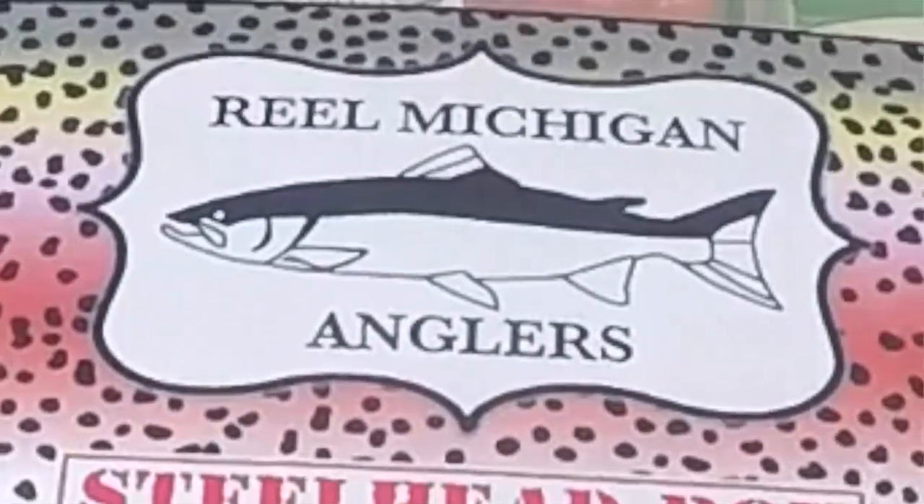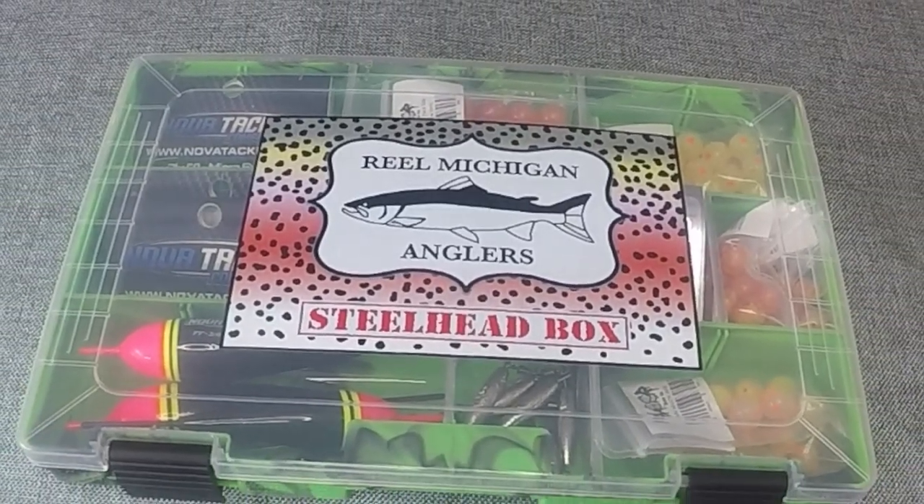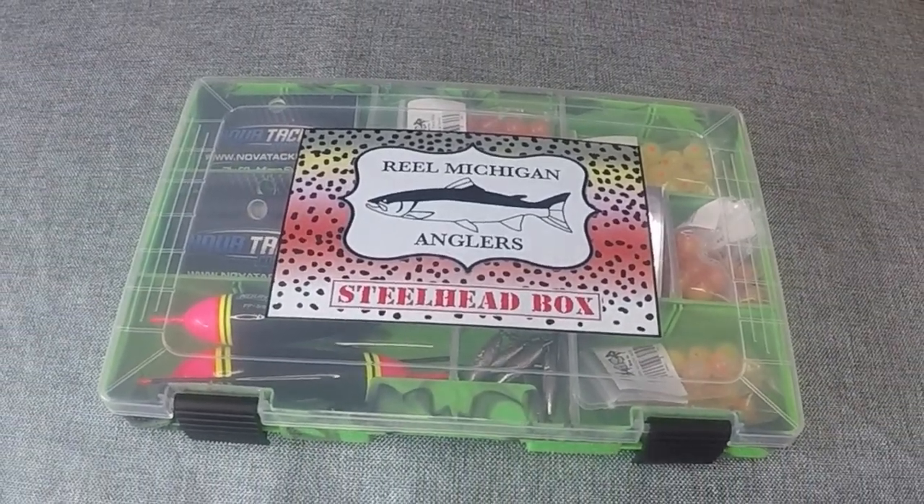Hey everyone, it's Jason and Tav here from Real Michigan Anglers, and we're going to introduce you to the Real Michigan Anglers Steelhead Box. Our goal with this box was really to create something that has everything you need for bead fishing, as well as some high-quality spinners.